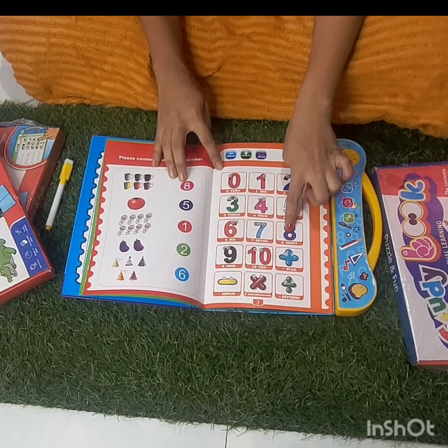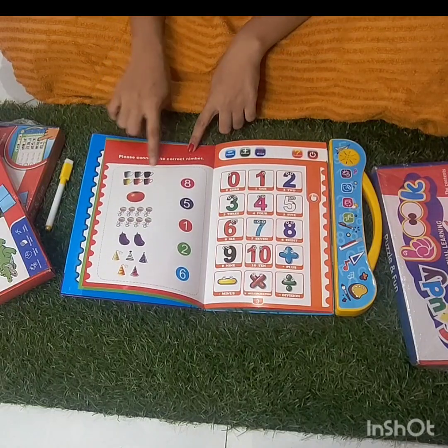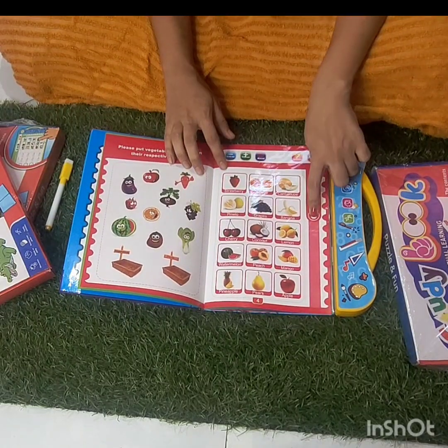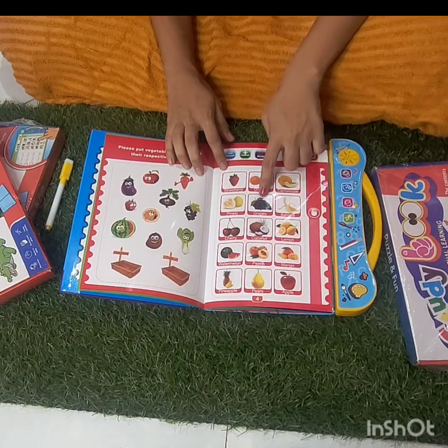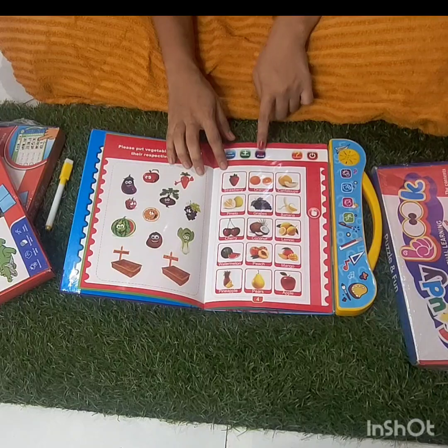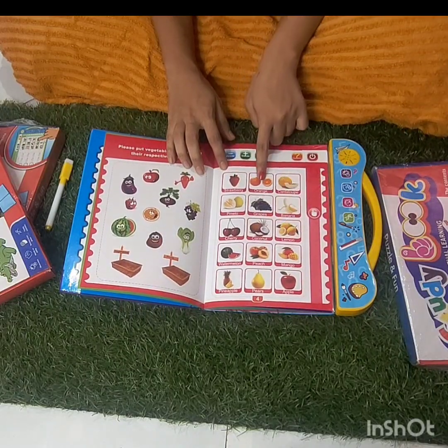This is the name of the animal. If you click the name of the animal — for example, if you click the cow — it gives you the option, so you can use it for entertainment.